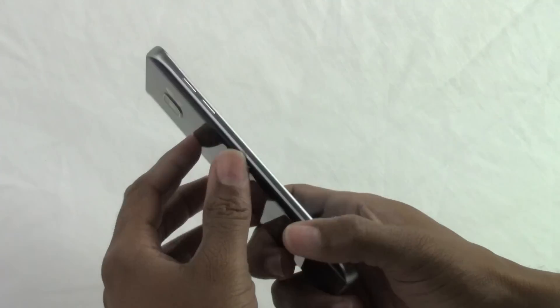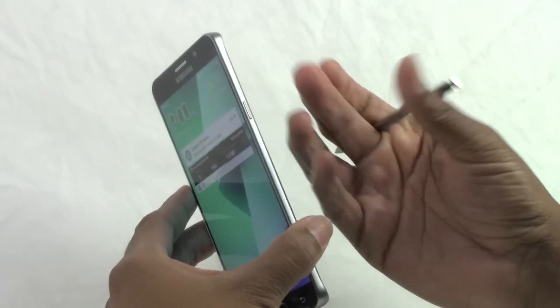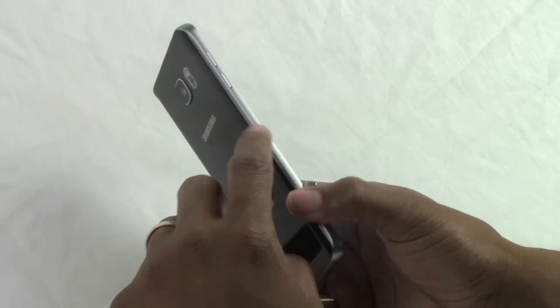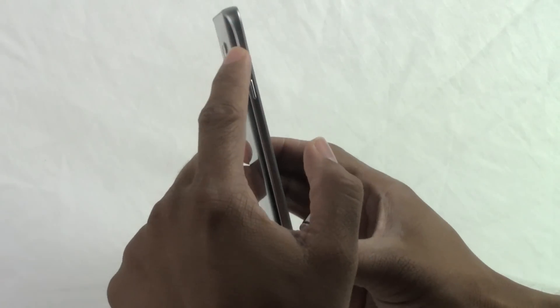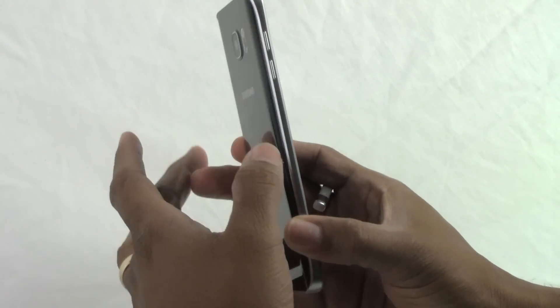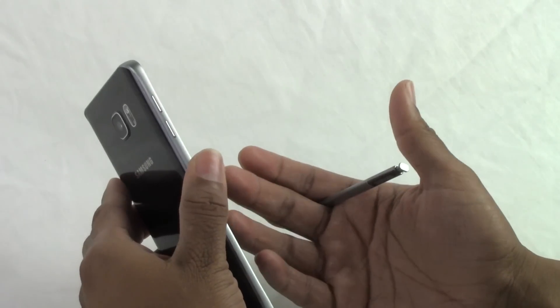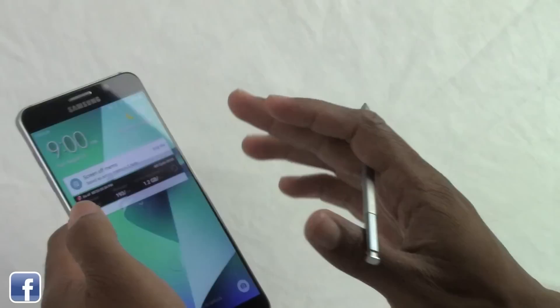The third thing is the design. You have to actually hold the Note 5 in your hands, because the way they've curved the edges now it feels incredible — a whole new feel from the Note 4. Everyone I let hold it says it feels so much lighter, but it's actually not lighter. It just feels that way because of the curve — all you feel is that curved edge, so the phone seems slimmer even though it's bigger. It looks great and feels a lot better.